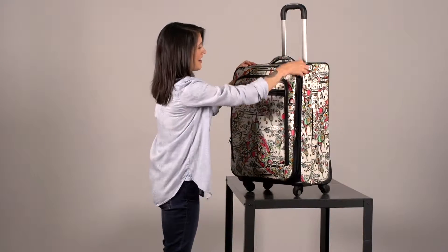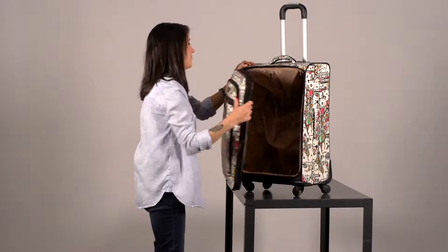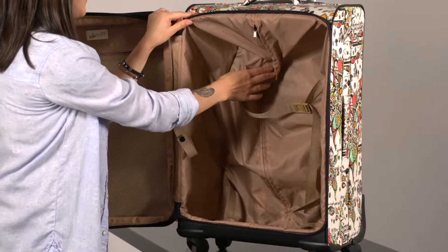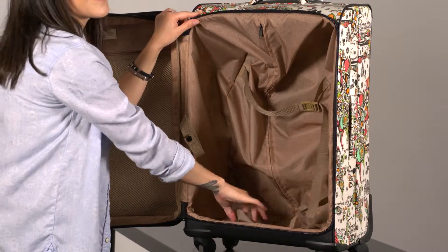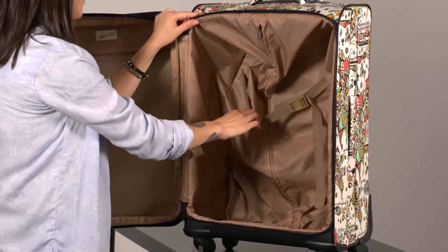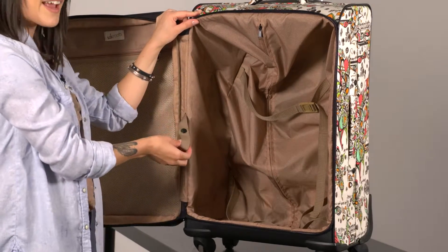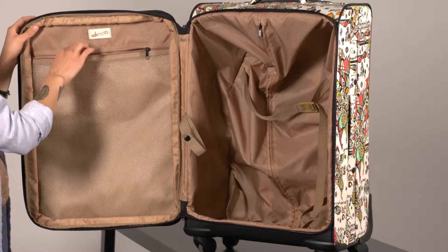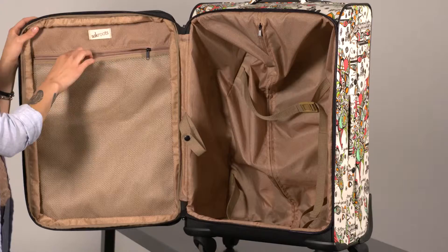This suitcase has some really great inside organization. This material is very easy to clean. You have these clips here that are perfect for keeping all of your clothing secure. If you want to travel with hangers, you can use this to clip them too. And last, you have this mesh pocket, perfect for shoes or dirty laundry.